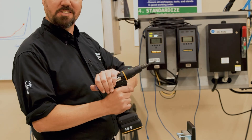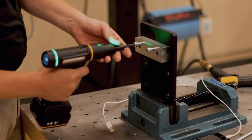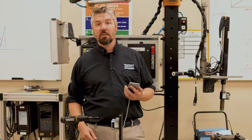Let's take a look at the new tool. This is a battery-powered DC electric tool that's got a torque transducer and an angle encoder. This is what you use in a modern factory to assemble parts. Every cycle it's going to give me some feedback.